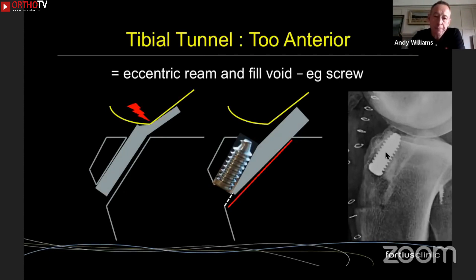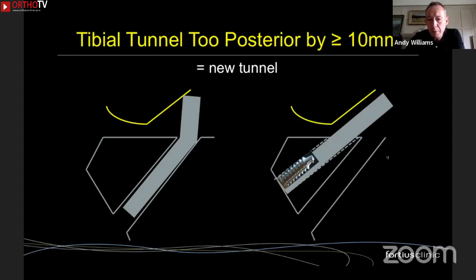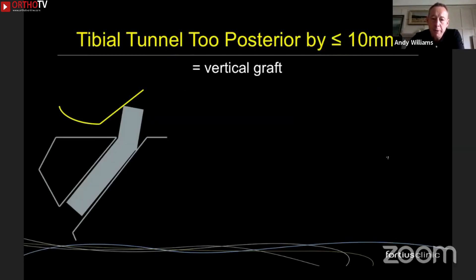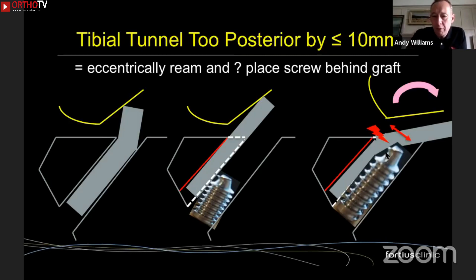The real problem is when the tunnel is too posterior, creating a vertical graft. If it's more than 10 millimeters excessively posterior, it's not too difficult — just drill a completely new tunnel, and as long as the graft isn't too big, it won't conflict with the old tunnel. The big problem is when the tunnel is less than 10 millimeters too posterior. If you ream anteriorly, as soon as you bend the knee the graft falls backwards. Using a very long screw risks the graft abrading against its tip and failing. This may be a case where a two-stage procedure should be considered, or possibly acute bone grafting as described earlier.